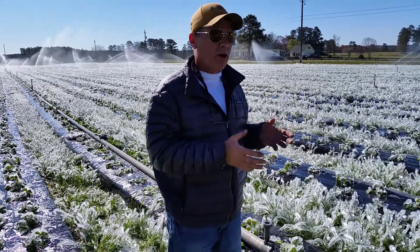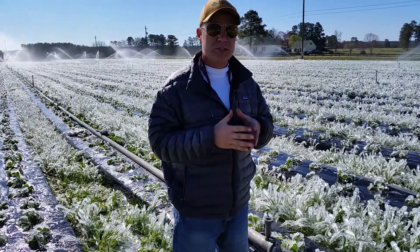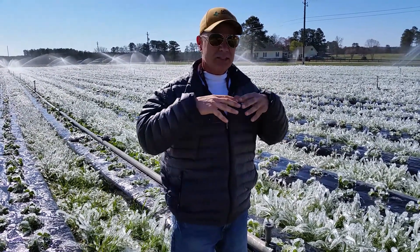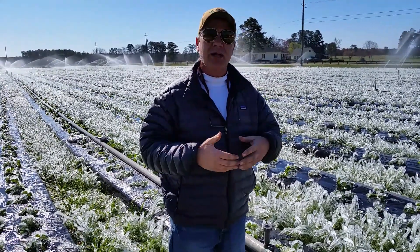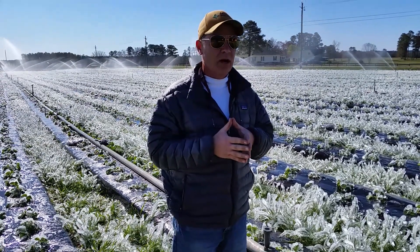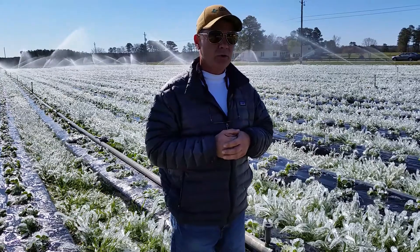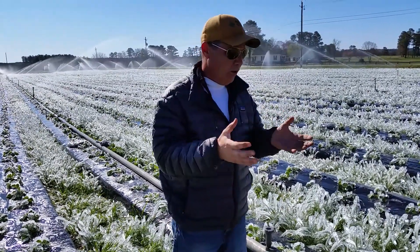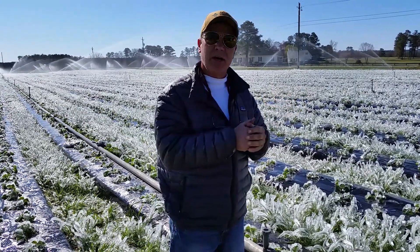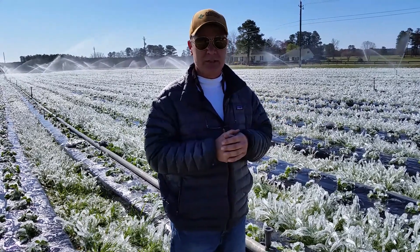The idea of spraying water over the fruit or over the blooms is that the freezing of the water actually creates heat. So if you continue to add water during the freezing periods overnight, it will create a blanket of ice over the bloom itself and protect it from the very cold temperatures that we experienced around 5 or 6 a.m. this morning.